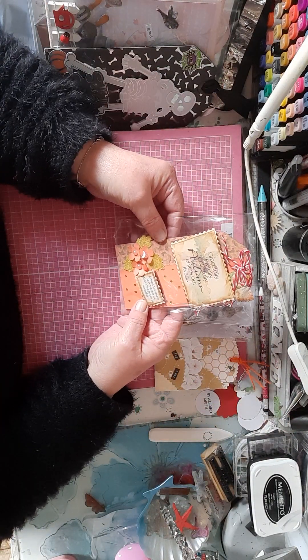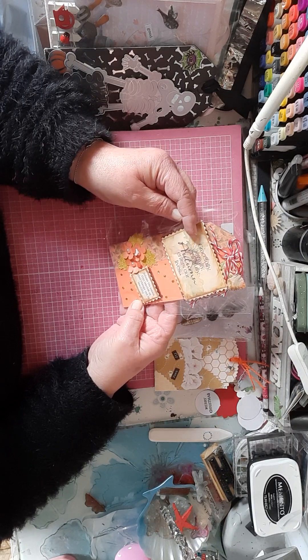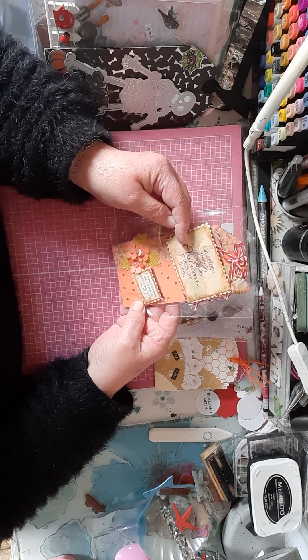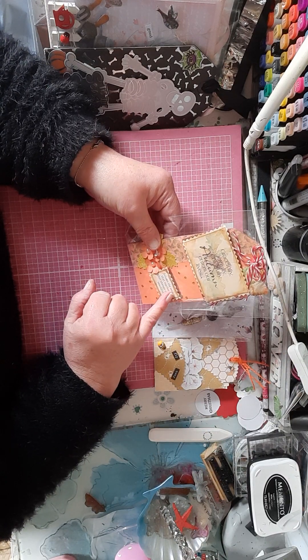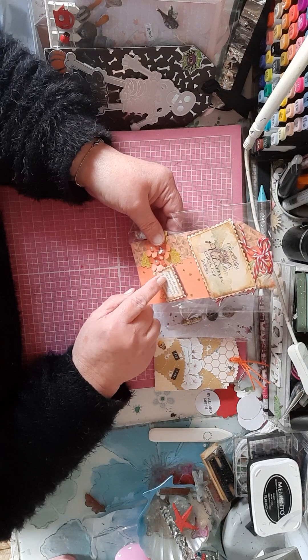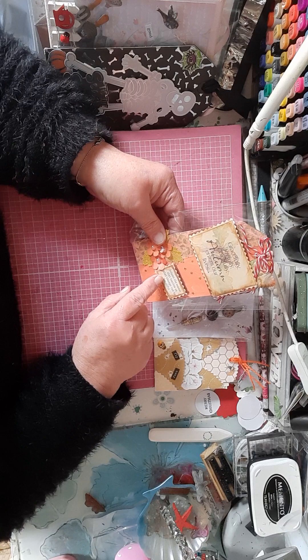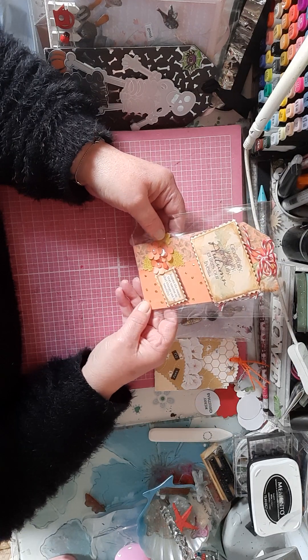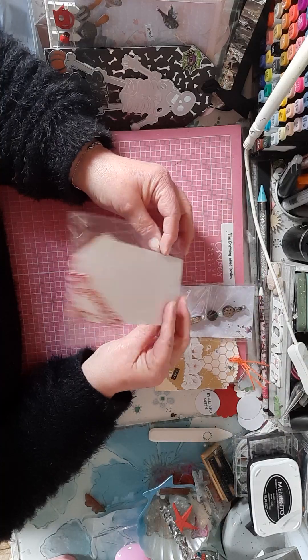Then there's an autumn tag that I made on camera, and it says 'graceful, joyful, colourful, autumn enters our lives.' And then this little tag at the bottom says 'autumn season that teaches us that changes can be beautiful,' and I love that saying. So you'll have that.